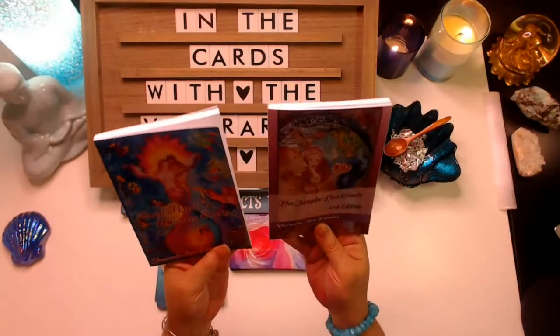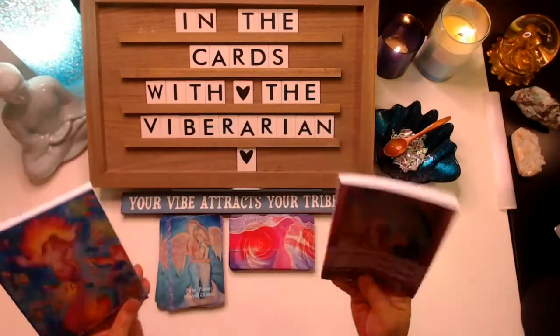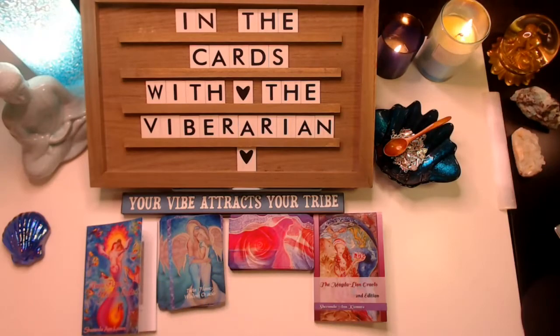I came across these two books on Instagram, which is how I discovered that there were actually decks that went with them. They are not actually available on Amazon for purchase. I love to support independent creators and artists who are out there bringing these beautiful things to life. In the space of Oracle Cards, there are so many artists who take paintings they've developed and bring them into card format to become an Oracle.